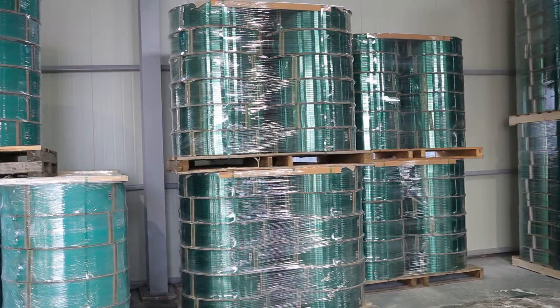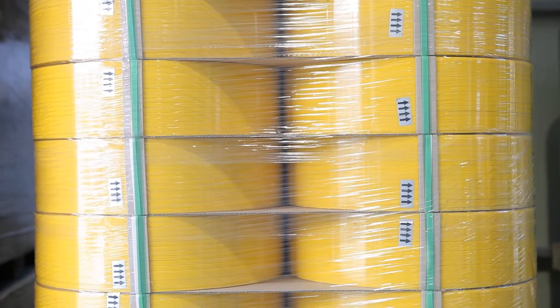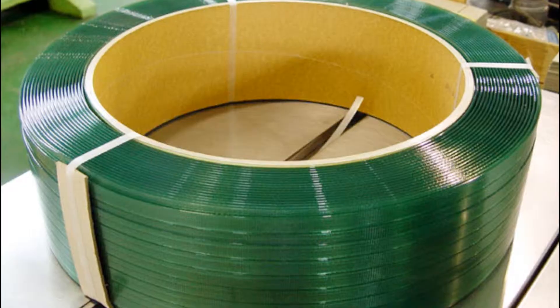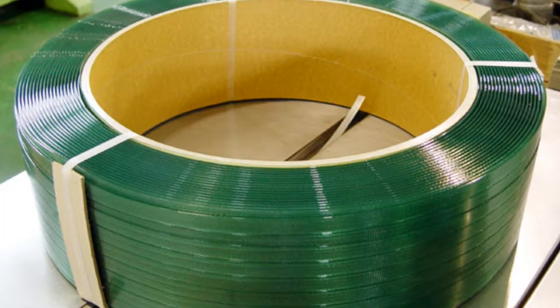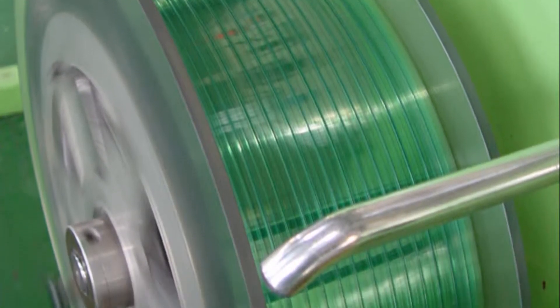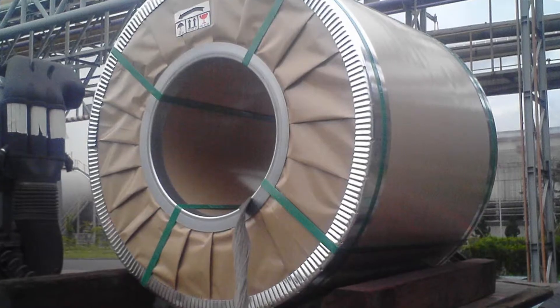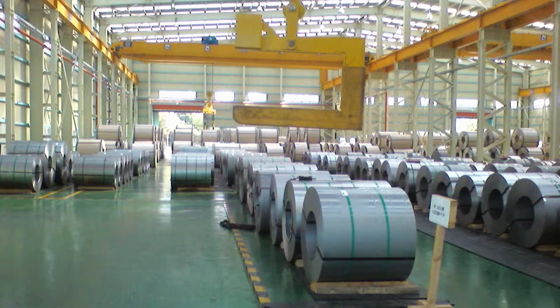Polyester or PET straps overcame the weaknesses of steel bands and PP bands. By combining only their strong factors, they made a new concept of packaging straps, which is growing more popular as an alternative to steel bands in particular.